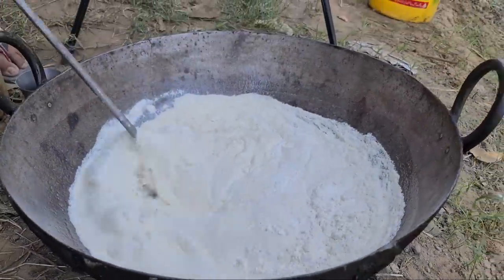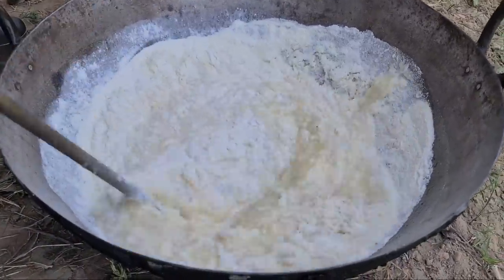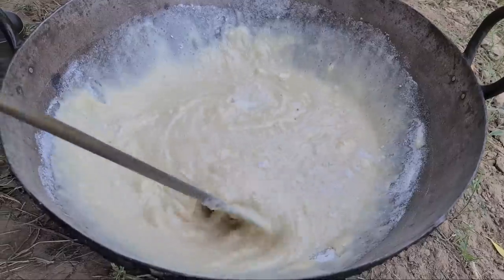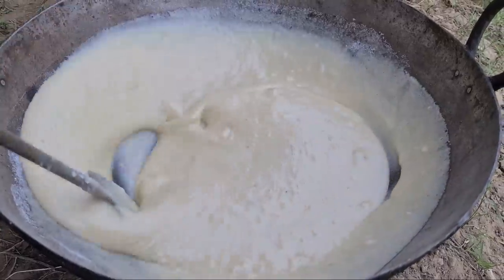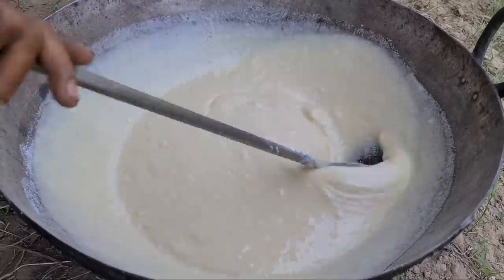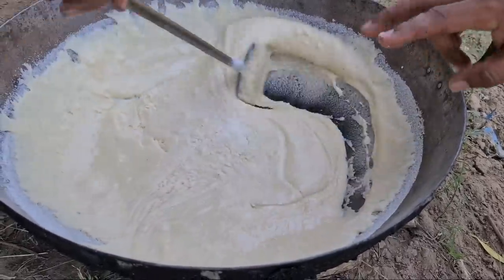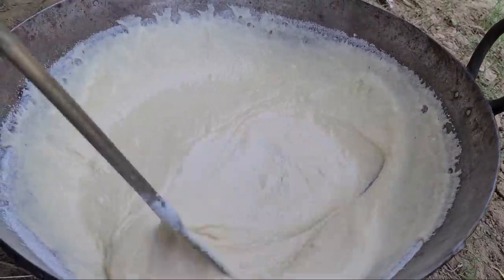I will cut the chambar in a good way. The chambar will cut very well. We have added 3 kg of the sugar and 1.5 kg of the sugar. We will mix 2-3 kg of the sugar in a good way.